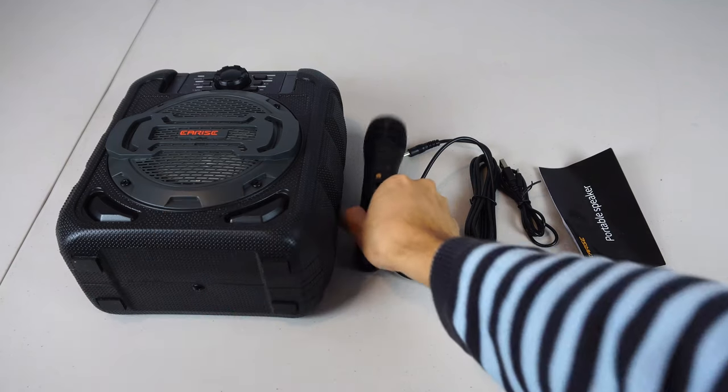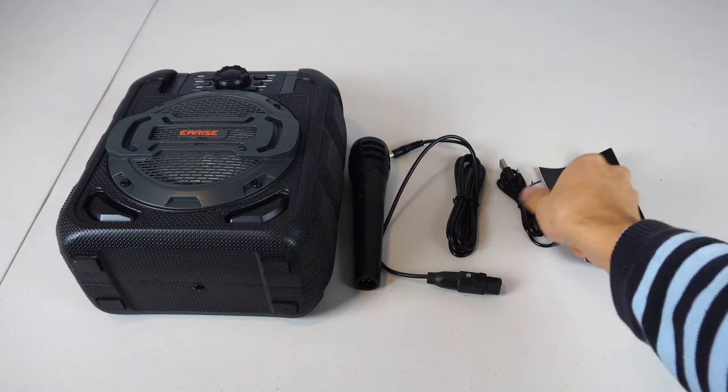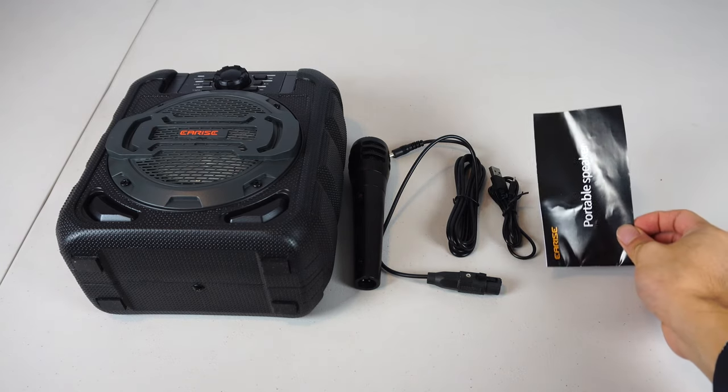You'll receive the speaker, a microphone, a 6.5 foot XLR to 1/8 inch cable, a 30 inch micro USB cable, and an instruction manual.